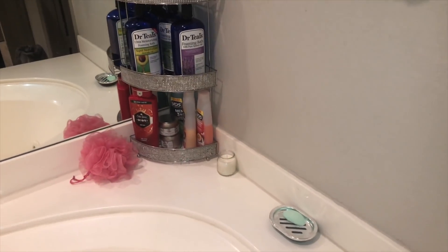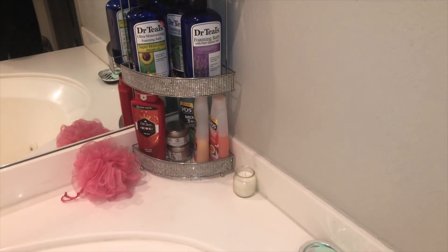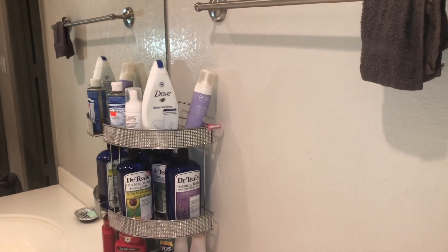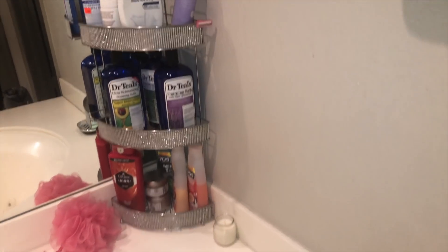So we're in my bathroom now — I'm trying to show you guys the storage solution I found at a discount store. Look how nice that is — and it's blingy! Isn't that dope? I just wanted to show that to y'all.